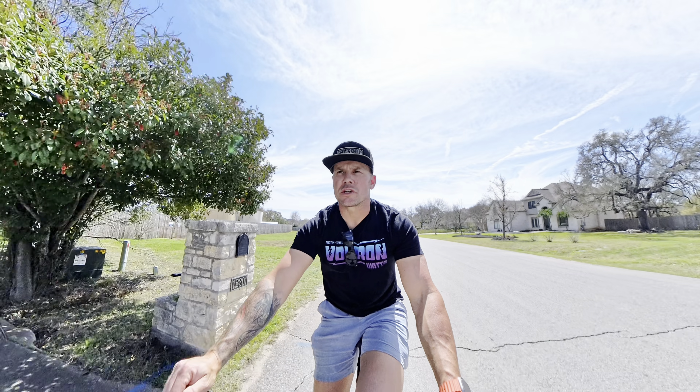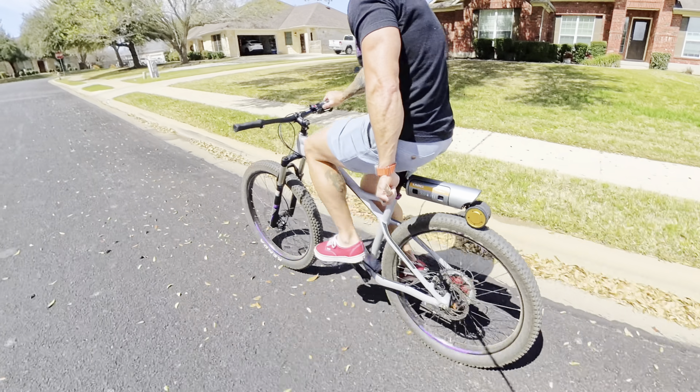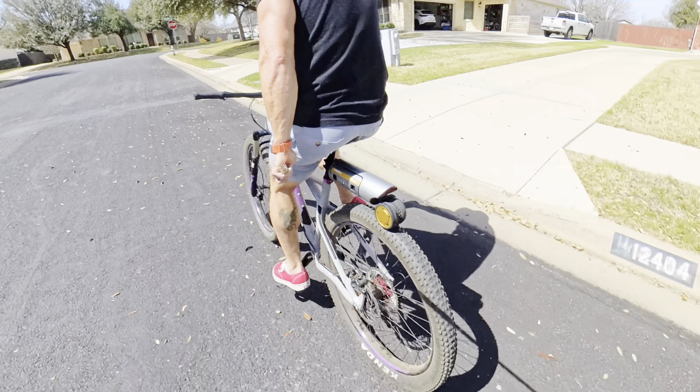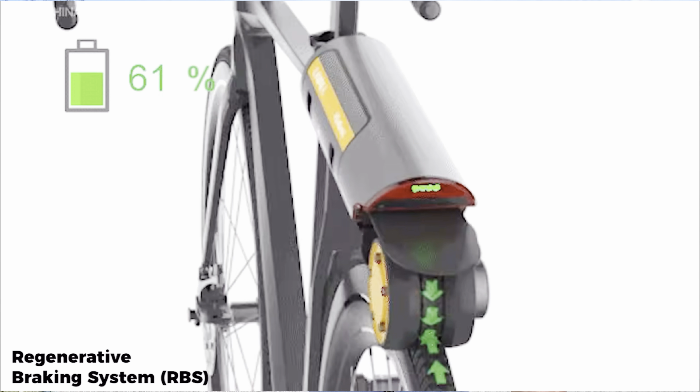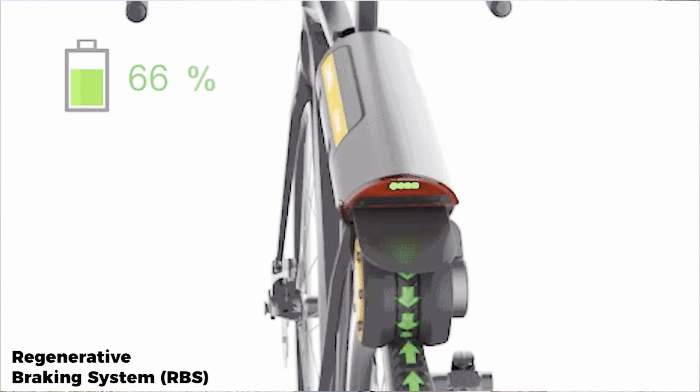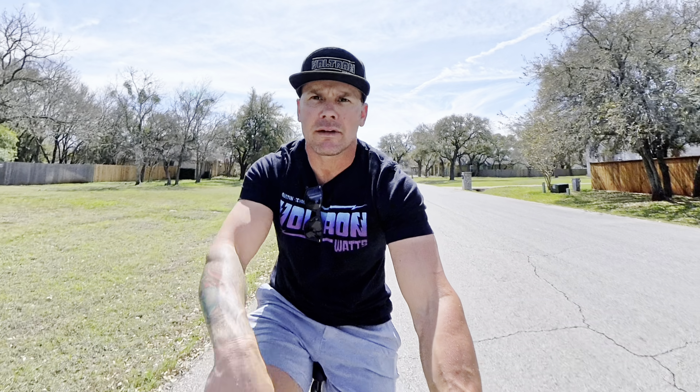One of the great features about the PekaBoost is you get e-bike capability without needing a separate bike. Probably one of the best features is regen: as you're coasting, the motion of the wheel turns the motor in the opposite direction, creating a current that charges the battery. So while coasting, you're getting a battery charge — that's a win-win.